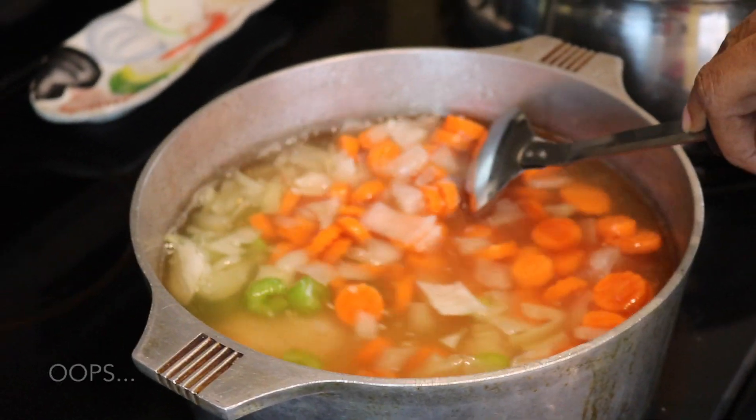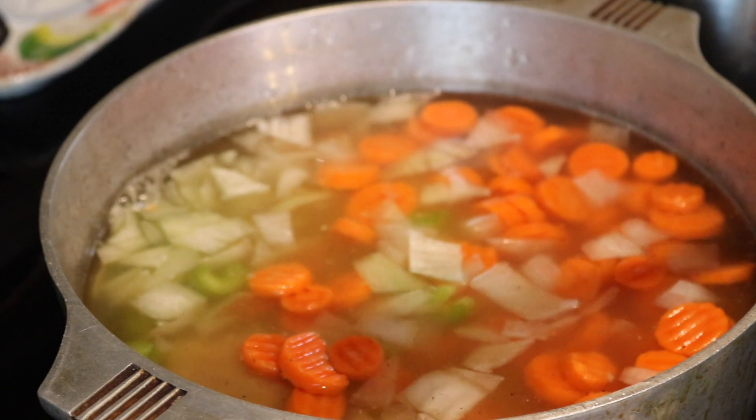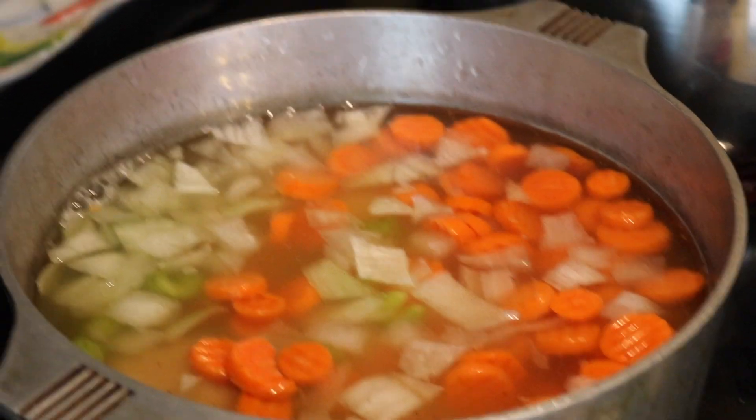Mix that in and let that boil for about an hour and a half.